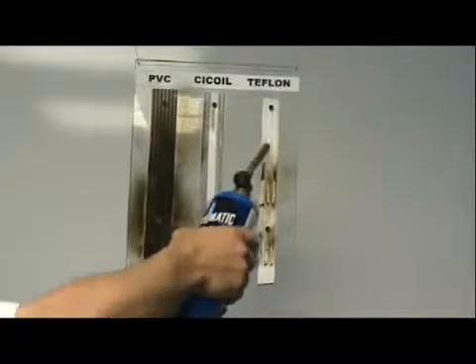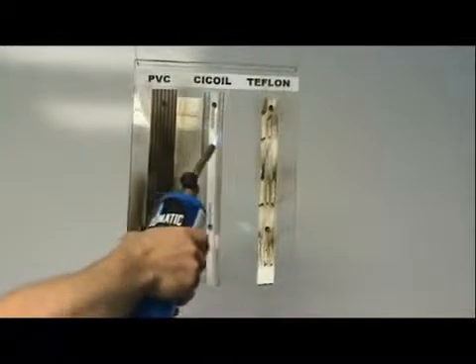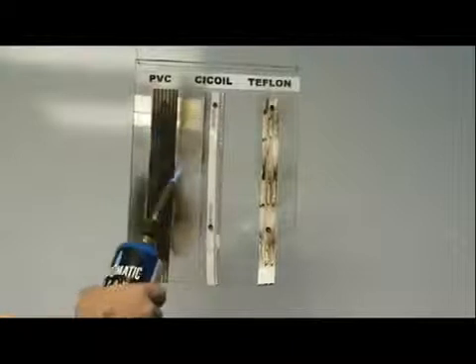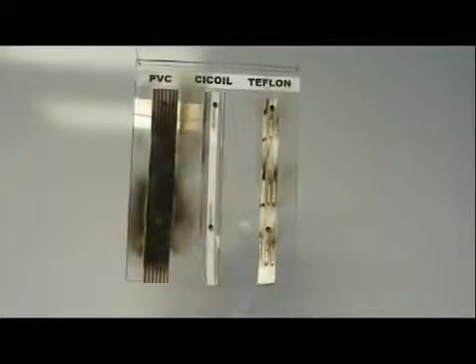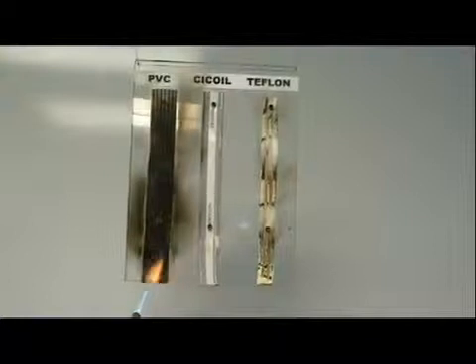Let's go back up here. The Teflon cable — you can see it immediately starts burning and melting. C-coil cable, nothing. PVC cable burns like crazy. You can see melting and burning on the other cables, but nothing happening to the C-coil. PVC — very easily on fire and melting.